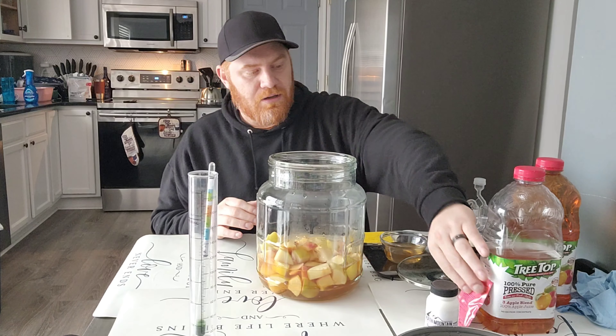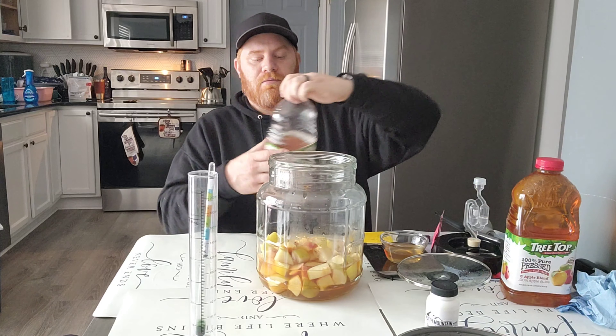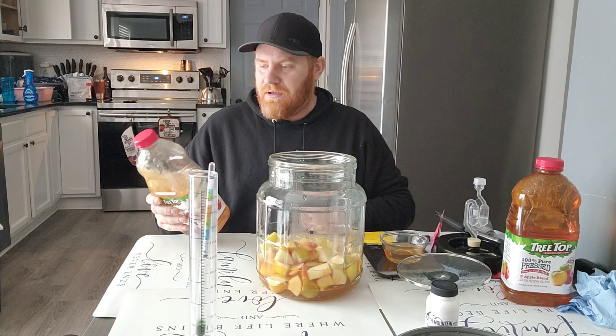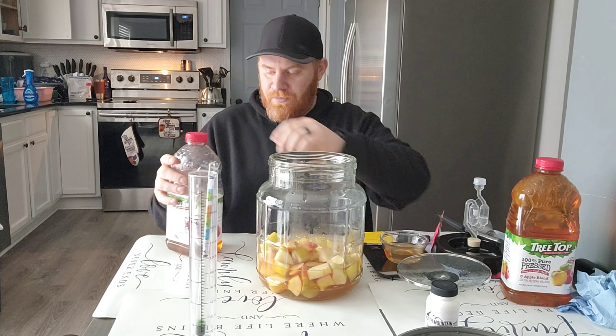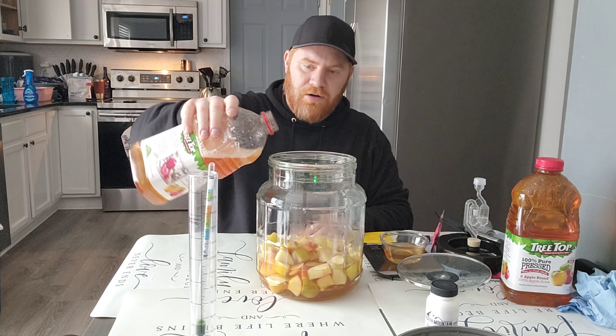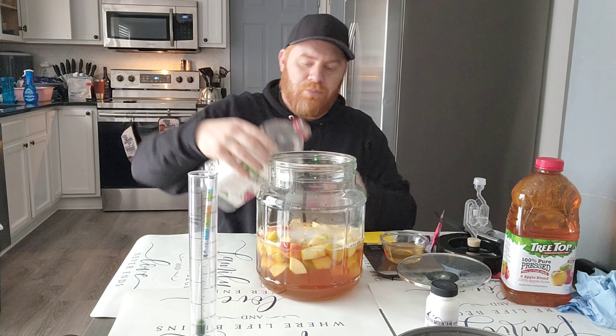Like I said, the yeast we are using is Safale — Safale, not tea trop. I've never had it before, but literally all the base liquid is apple juice. We're going to get some air going into it and add all of the apple juice.